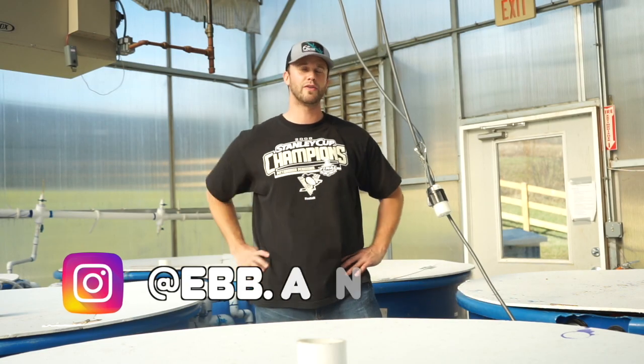Hey guys, welcome back to another episode of Evan Grow on YouTube, your source for information on aquaponics, hydroponics, and agriculture.